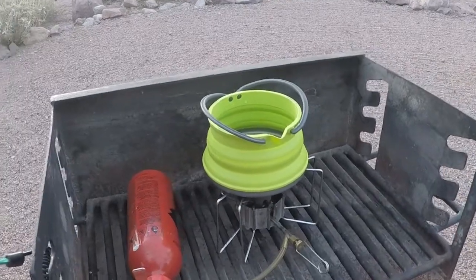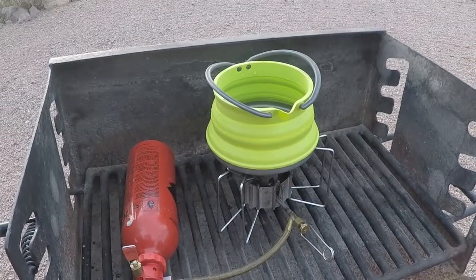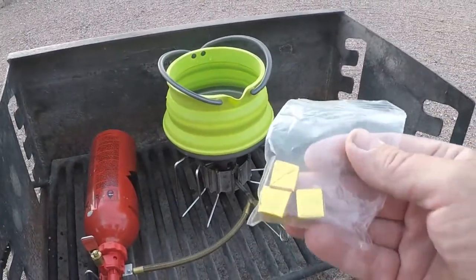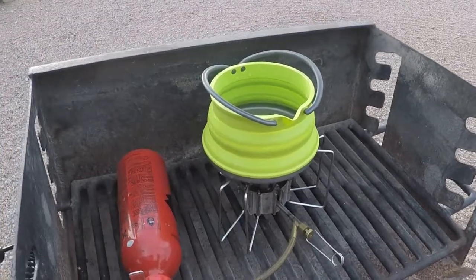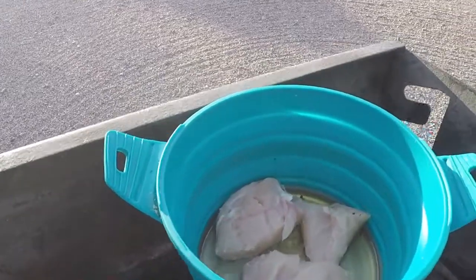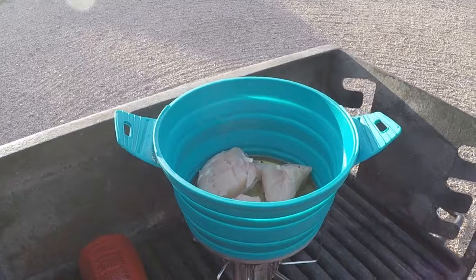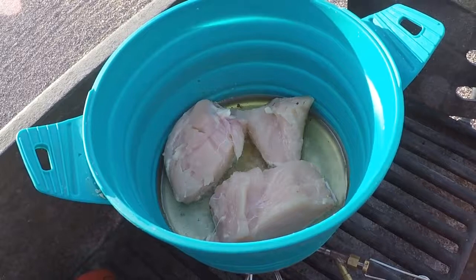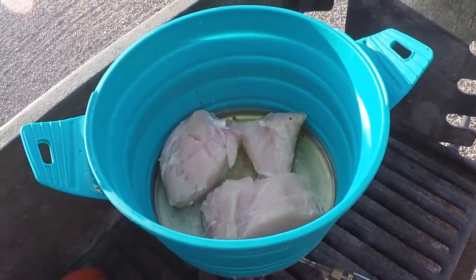The first thing I need to do is make some chicken broth. I've got a cup and a half of water on the stove which I'm going to boil, and then I'm going to use two chicken bouillon cubes to make the chicken broth. The next thing is to brown the chicken breast — I cut the chicken breast up into three pieces, and now I'm browning it in some olive oil for about four or five minutes.